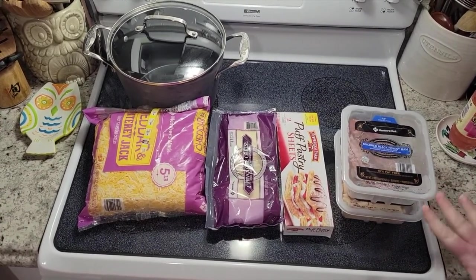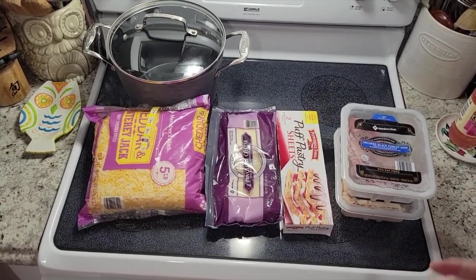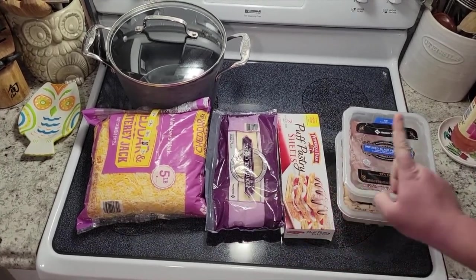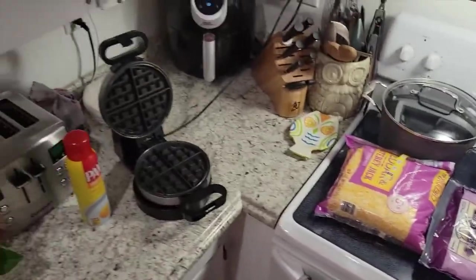Here are our choices for tonight. I also have mozzarella and pepperoni — shredded mozzarella and pepperoni slices — that you could do for a pizza-style sandwich. But Keegan wants provolone and ham. So the first step is to unwrap our puff pastry and get it on our preheated waffle iron.